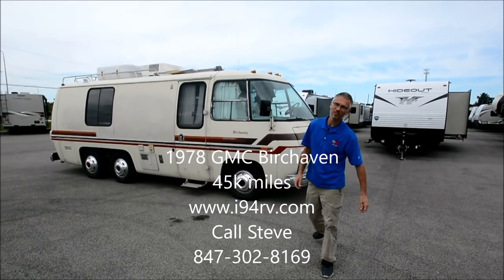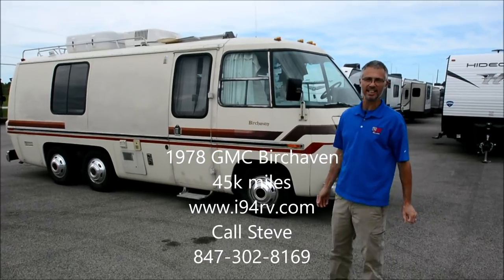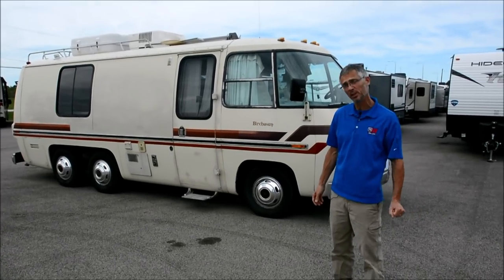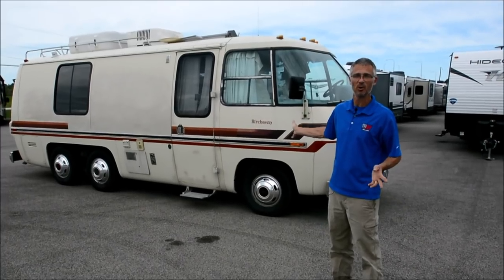Hi, I'm Steve. I'm with I-94 RV and this is a 1978 GMC Birchhaven. Very cool vintage motorhome.